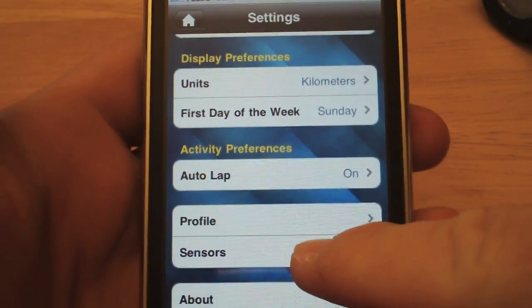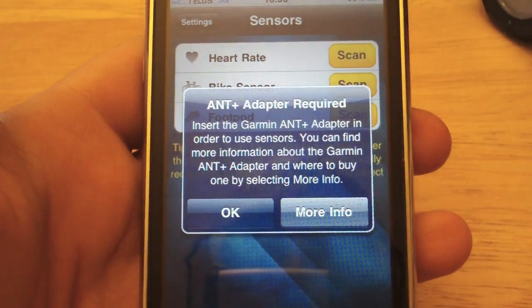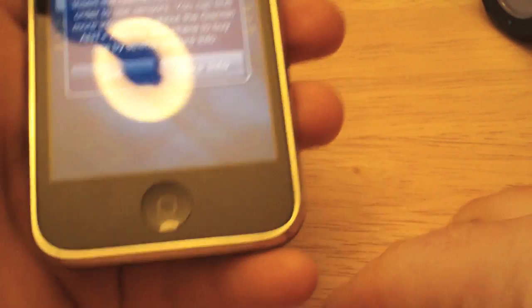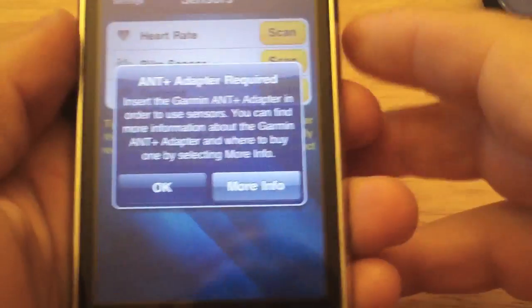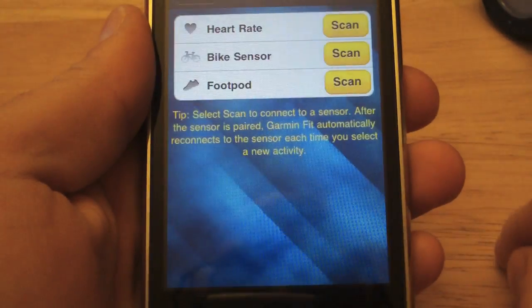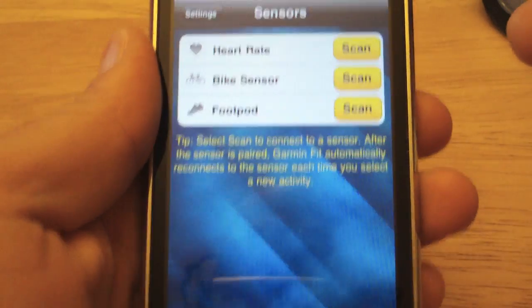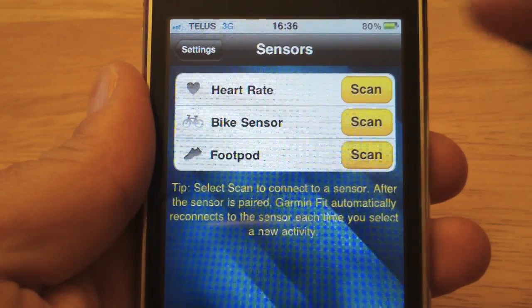Tapping on Sensors, it says the adapter is required, so we plug it in. Going back to Sensors, we now have a choice between a heart rate sensor, bike sensor, and foot pod. We select heart rate since we have the heart rate monitor on.